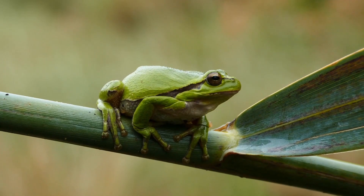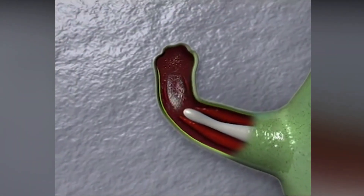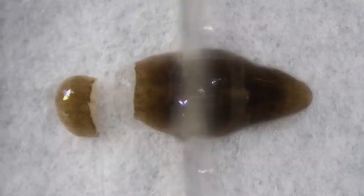Many species, including salamanders, starfish, crabs, and lizards, have the ability to completely regenerate at least a portion of their limb after being injured. Flatworms can even be dissected into fragments, with each piece reassembling to form a complete organism from the parts.